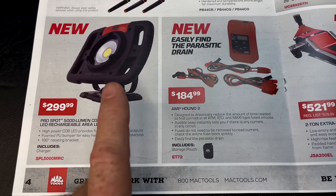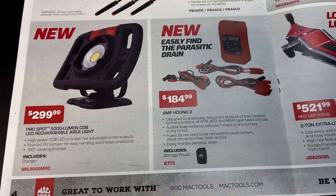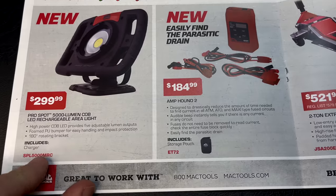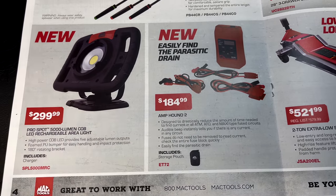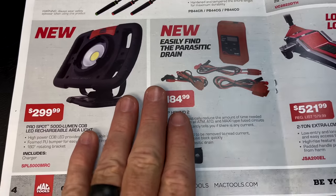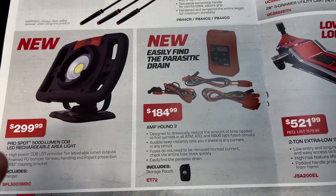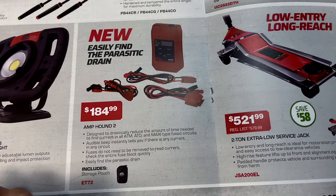If you guys watched the Mac Tool truck videos, we showed this light — it is unbelievably bright. It's $299 and does include a special charger. Here's your part number. It's a great light — super bright. If you like this type of work light, this thing will burn your retina.